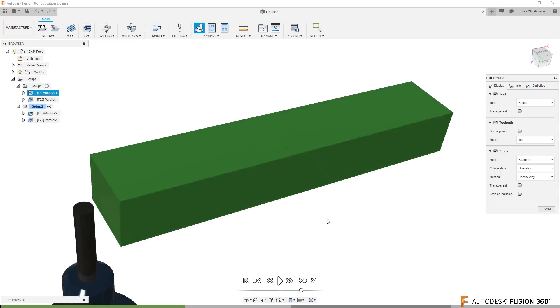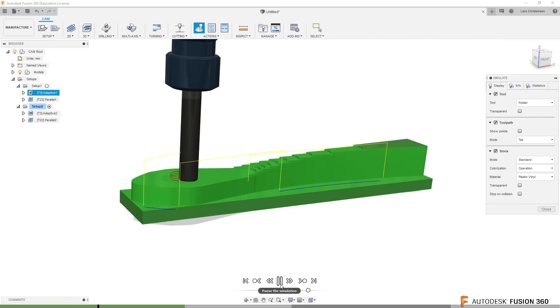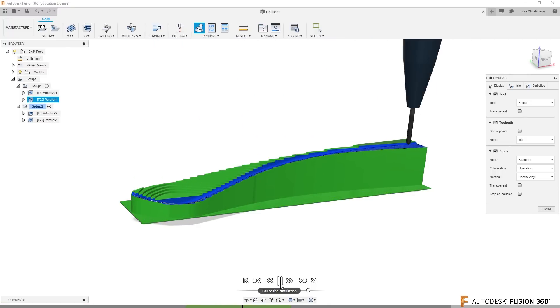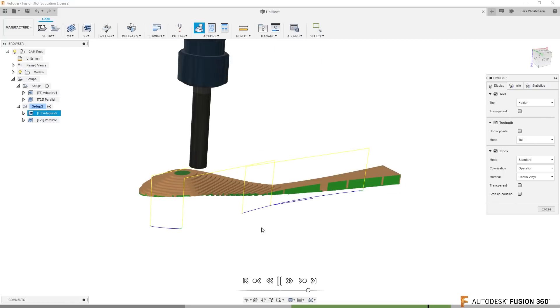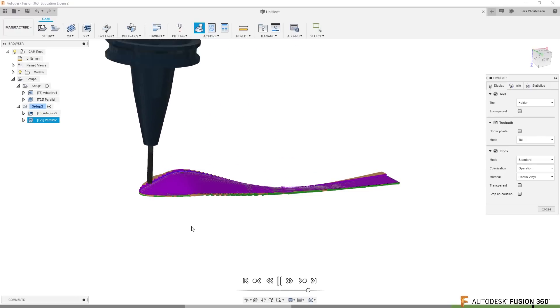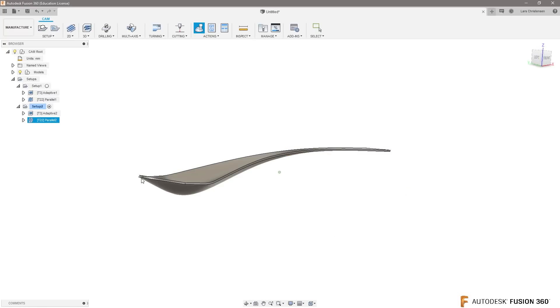If we simulate both setups - we have the first setup, it's going to rough the part out, then it's going to do the parallel cuts. Now when it's done with that, it's going to flip it over and do the exact same thing using your second setup, and then go ahead and finish up that spoon. That was not the prettiest spoon I created, and work holding is another conversation, but this is a pretty good way to do that. This is how you machine the two sides - this is an easy way to do it.